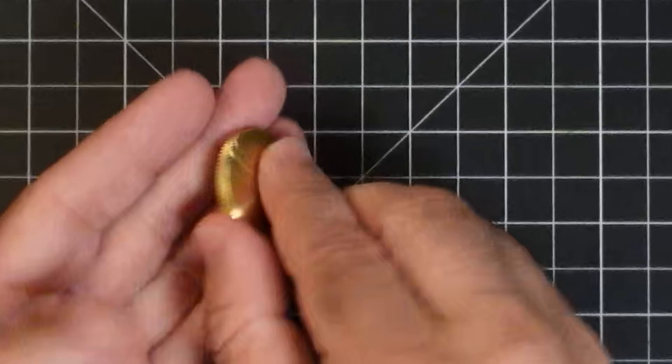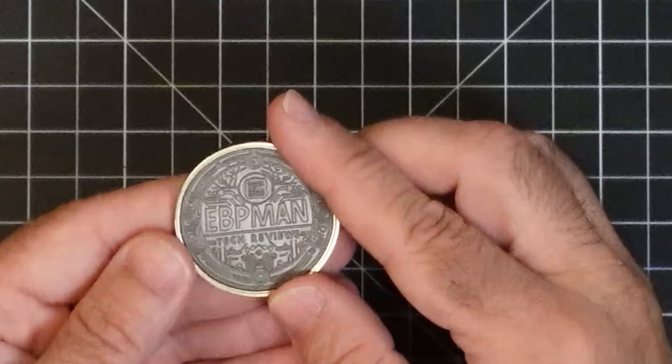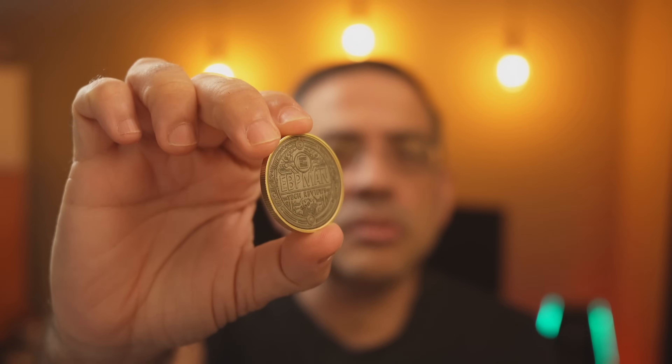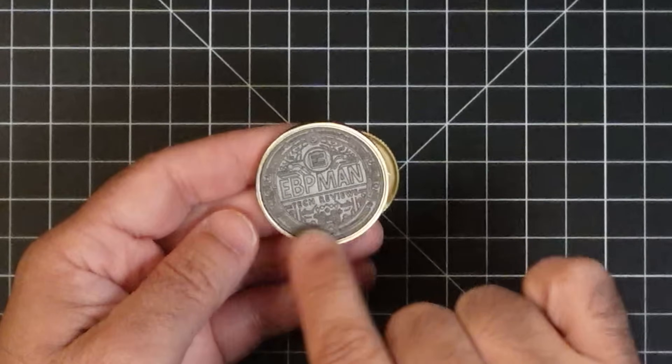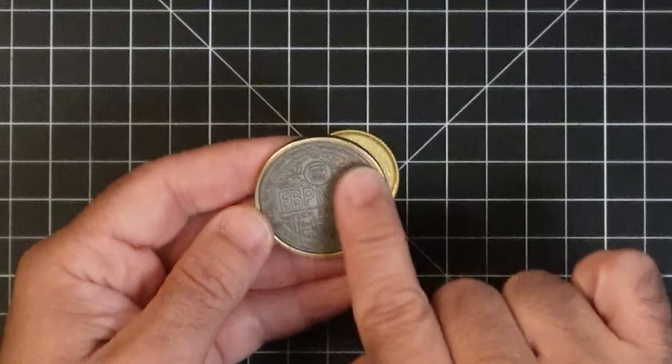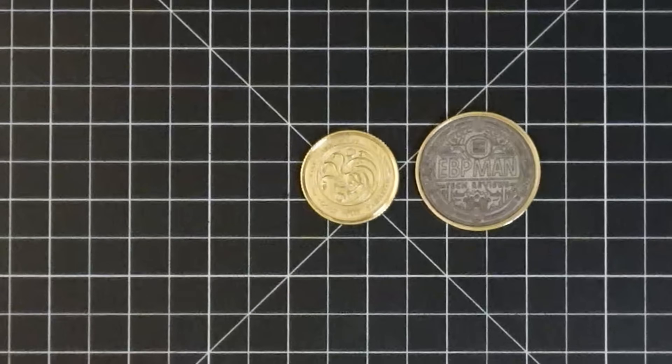This is what the coin started out like, and this is what you end up with. Now this other coin has a copper plate but it's not 100% copper — look at the effect you get. It's not a bad looking coin, but if you're looking to get a 100% brass finish, you need a coin that is fully brass based. Here you can see the brass color on top and then a different metal underneath because of the plating.